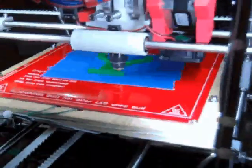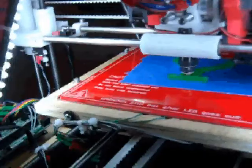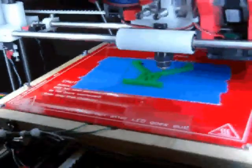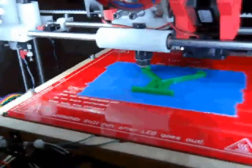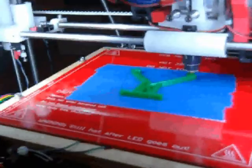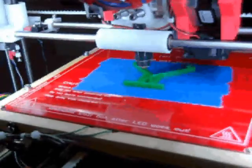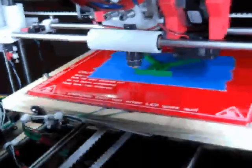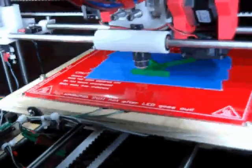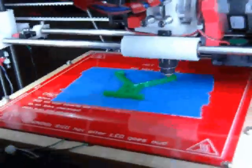If you're going to change the hot end, make sure you recheck your Z height at zero when it's at home. I'm using a filler gauge right now — eleven thousandths filler gauge, which is about 0.30 millimeters. It gives the correct amount of compression on that bottom layer to where I can get this PLA to stick to the blue painter's tape.